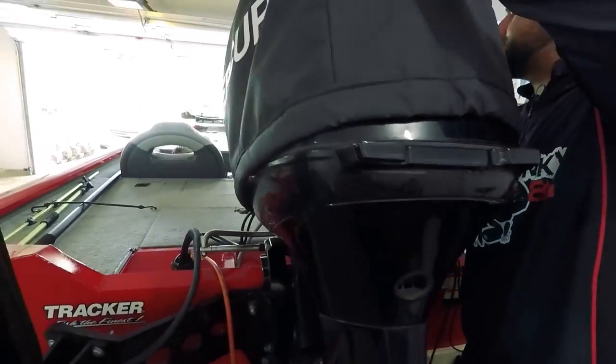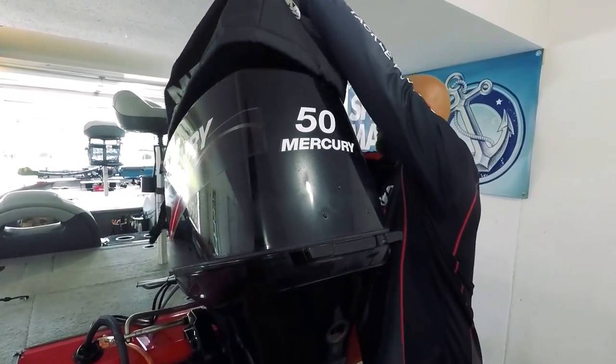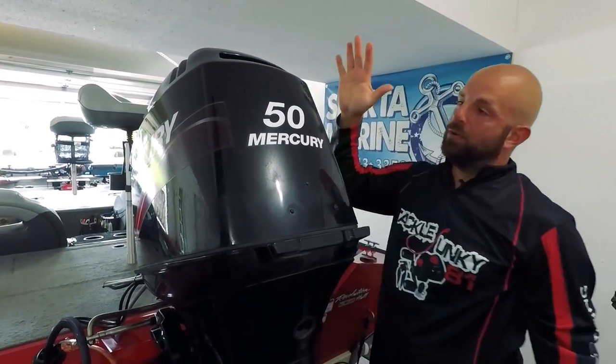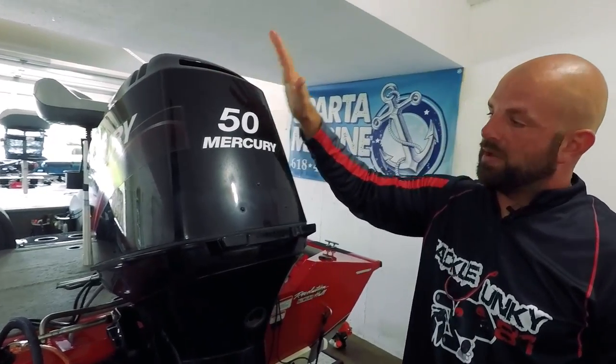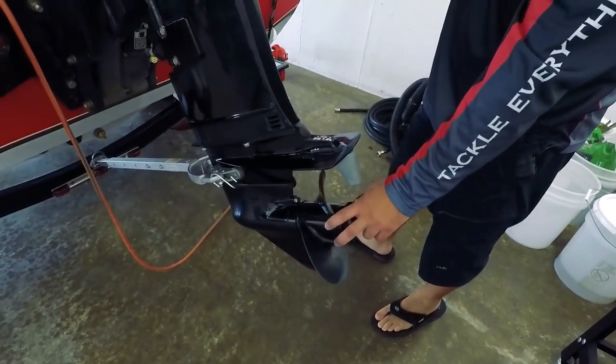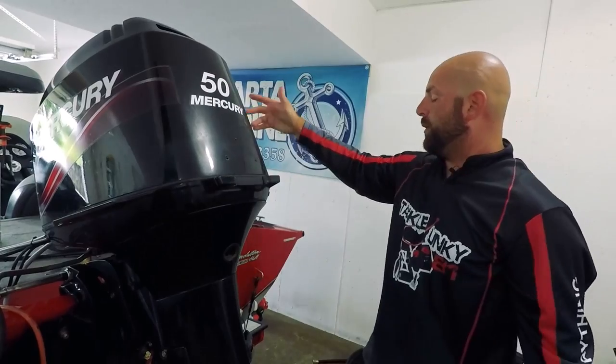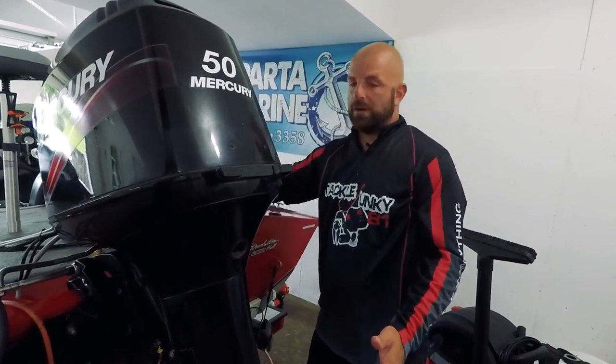Let's go ahead and start with the motor. 50 horse Mercury two-stroke — awesome motor. I've had zero issues with it, it's a beast. Love this motor. The prop is the original prop and I'll be putting a new prop on. I should get to the prop issue now since we're talking about it.